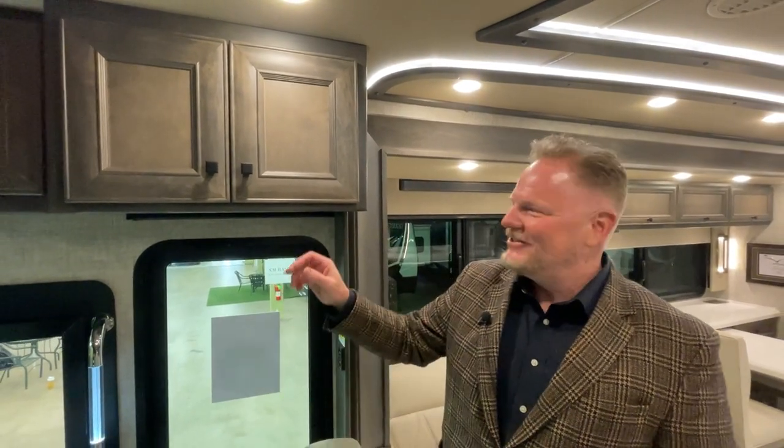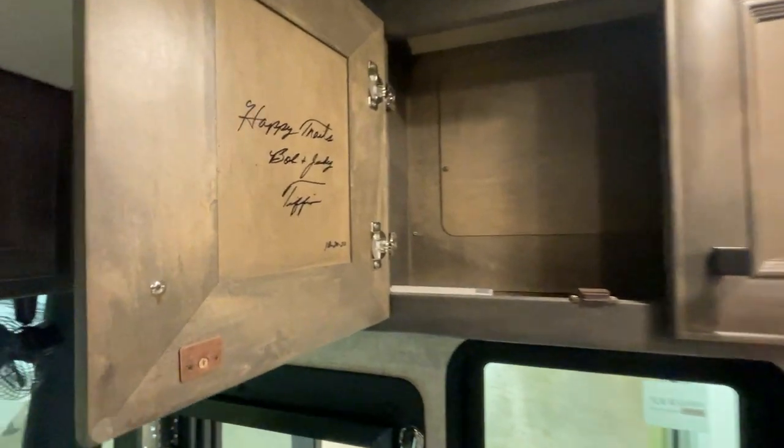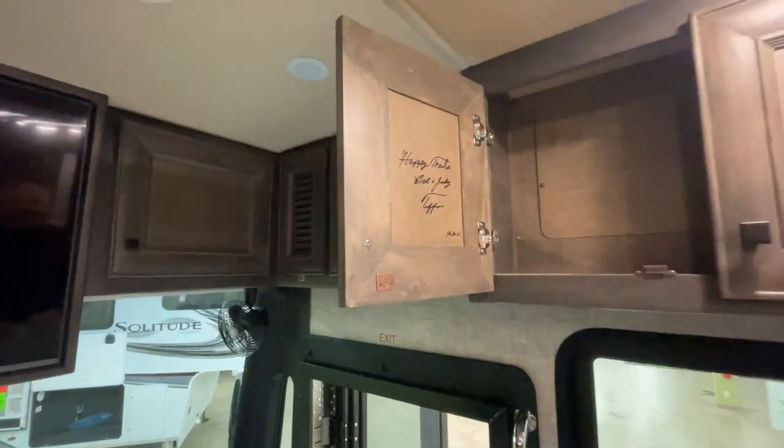I just found an Easter egg in this coach that I'm really excited to show you. Open this hatch — Bob and Judy, Bob Tiffin and Judy Tiffin, the founders. It's even dated 10/2022, signed on this cabinet door.